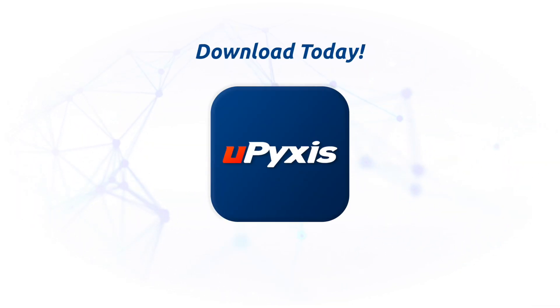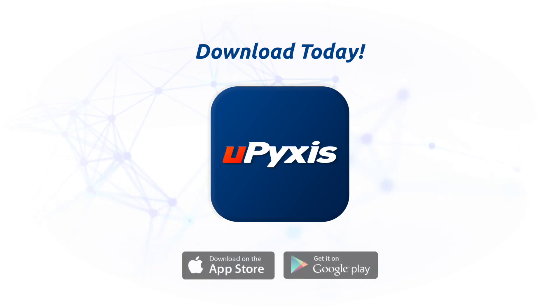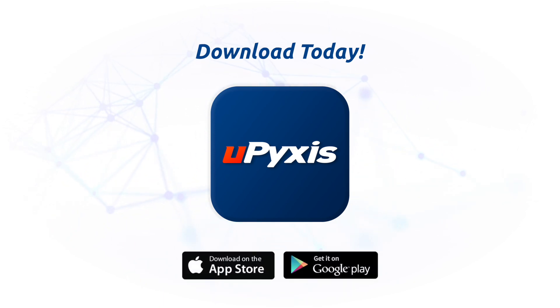The entirety of uPixis 2.0 is user-friendly and offers much more support capabilities. We hope you enjoy the app — be sure to download it on Google Play or the App Store and try it today.